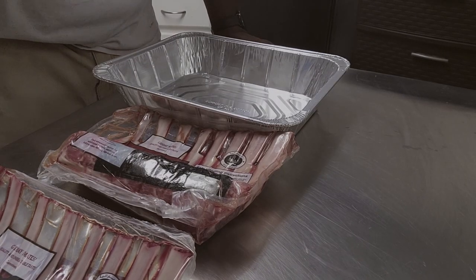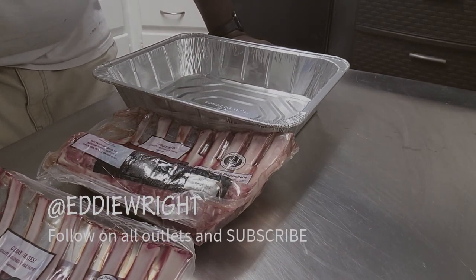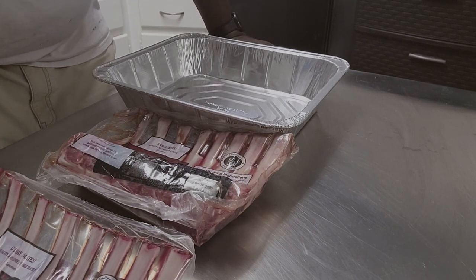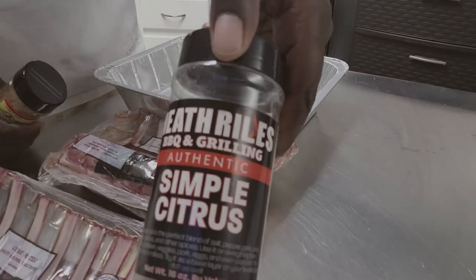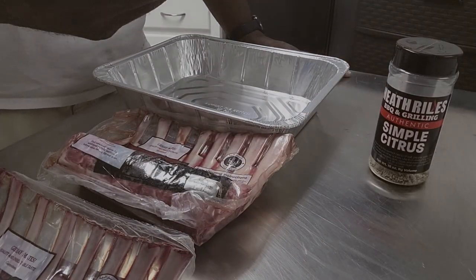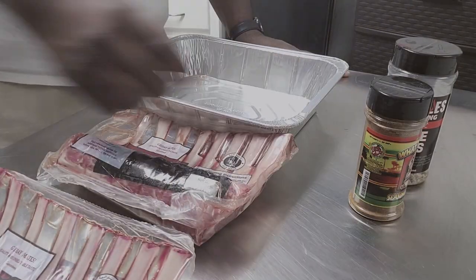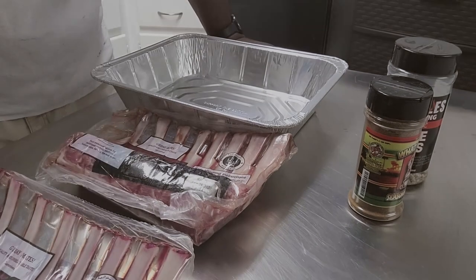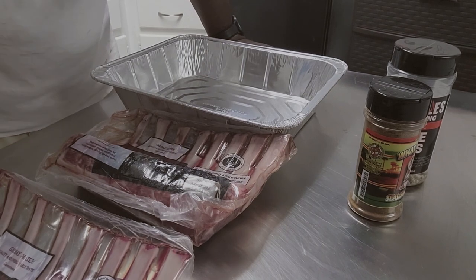Welcome back to the channel, my name is Eddie Wright. Today's mission: smoked lamb chop lollipops with a Jamaican flair. We've got a simple citrus rub by Heath Riles and a little 'What a Jerk' from Pepper Palace. We're going to combine those two with these two racks of lamb and smoke them on the GMG Jimbo Prime over cherry and apple wood to about 145-150°F.